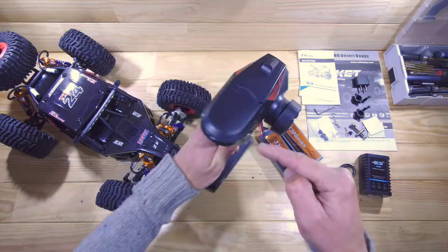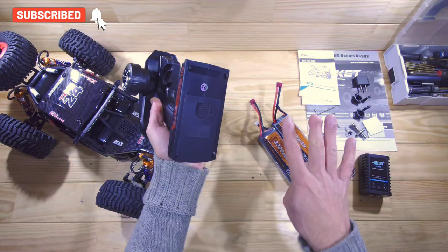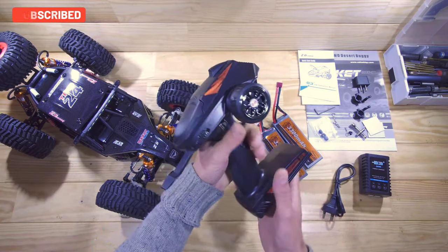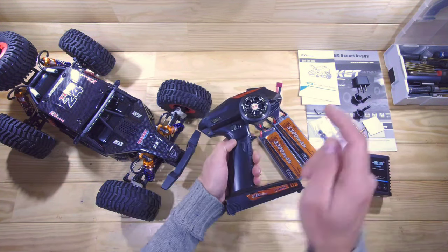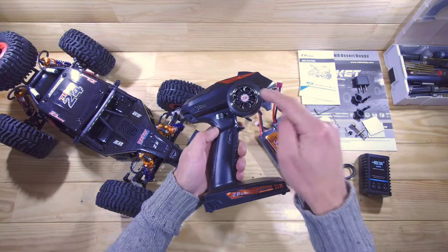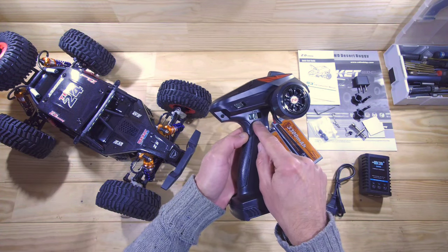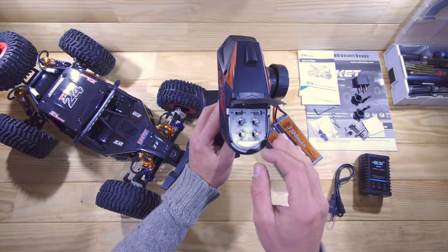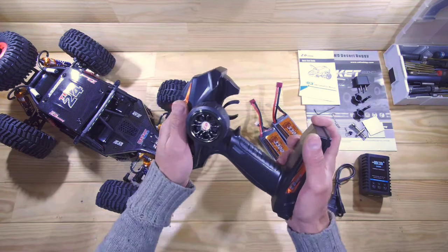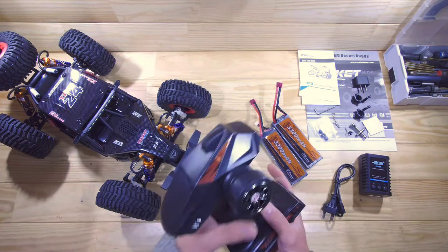This is the transmitter and it's made by Dumbo RC — these transmitters are actually pretty good. It runs on 4 AA batteries which you need to supply yourself. It's capable of one-hand driving, very sturdy, and has 4 channels, though we only use 2 for this car. It has a 3-position switch, an on/off switch, and under the lid you'll find your steering trim, dual rate, etc. Overall, these transmitters are very sturdy and have excellent range.